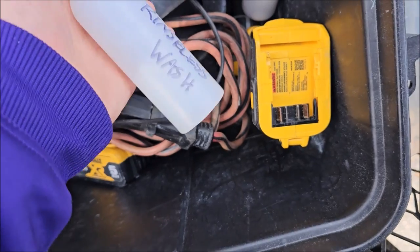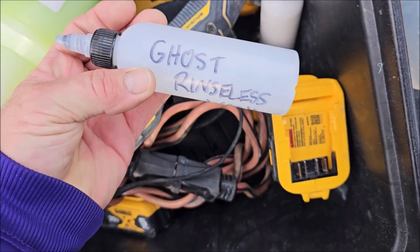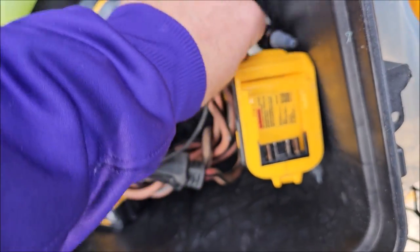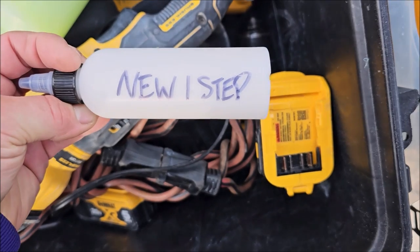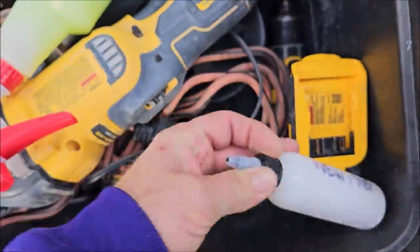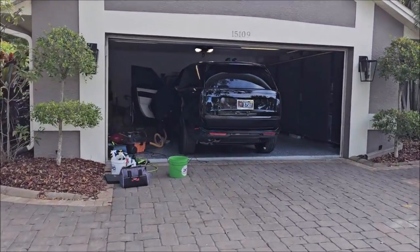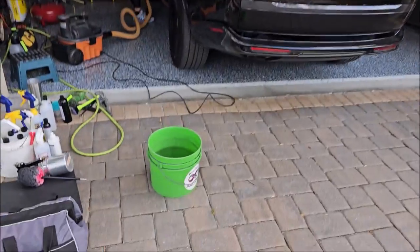All right guys, Gary Dean, detailjuice.com. Behind me you can see this Range Rover we're about to start working on - that thing is absolutely beautiful. I have a couple of new things - part of my brand new mobile detailer situation and something you've never seen before, which is what I'm going to be polishing the Range Rover with. I'm going to go ahead and get the car prepped prior to polishing.